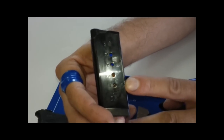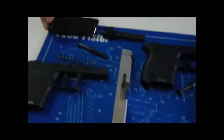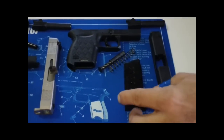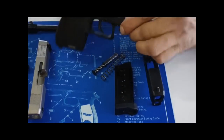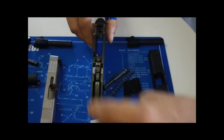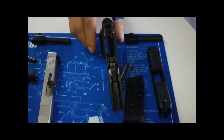Six plus one in the chamber — seven shot, compact. That's a lot of firepower for a pocket pistol, nine millimeter. If you look at this gun, I'm actually going to take apart a Glock real quick to show people how similar it is to a Glock.